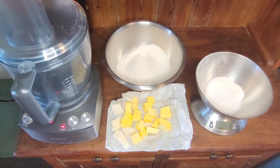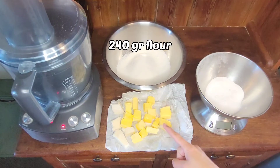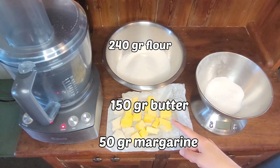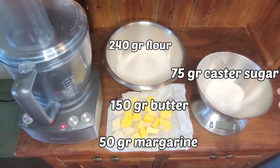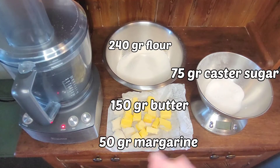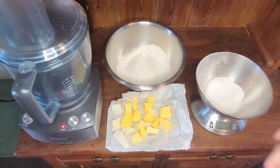This is a gas oven so it's not too precise — I'll just have to check it out as I go. For this shortbread recipe you're going to need 240 grams of flour, 150 grams of butter, 50 grams of shortening or margarine, and 75 grams of caster or fine white sugar. I'm going to use my food processor, but you can also use your fingers and do the rub-in method.